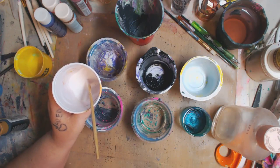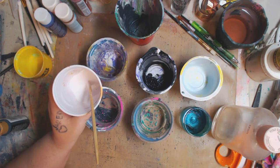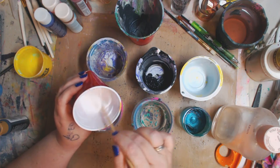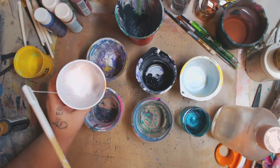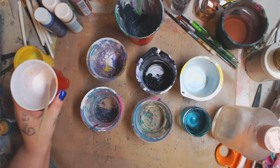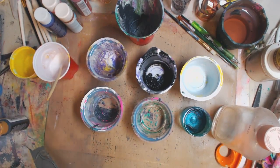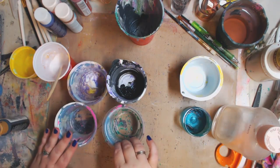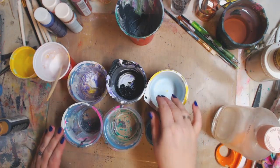I've done this before and it was a bit too runny and I didn't like it. So there is a balance — you want to get it to where when you pour it, it runs right. Now I'm going to decide my colors. You don't want to get too many colors that are going to blend and look like a brown mess.